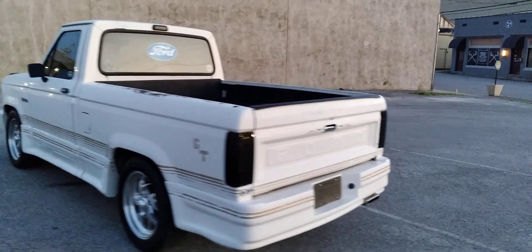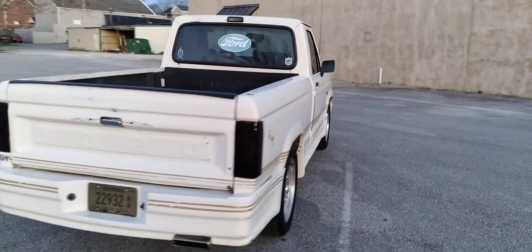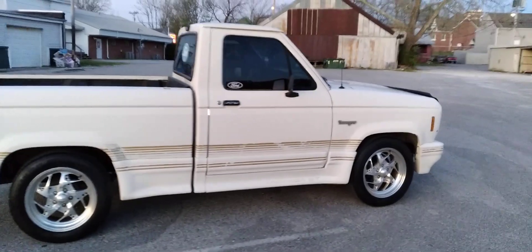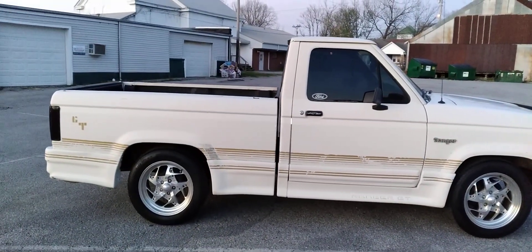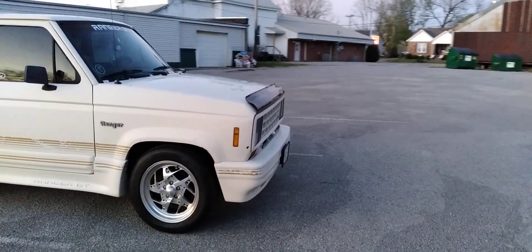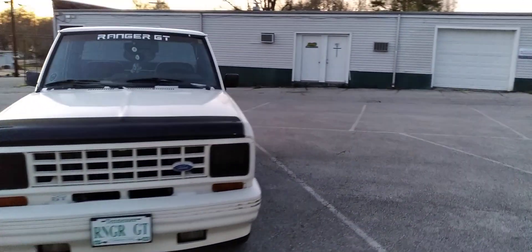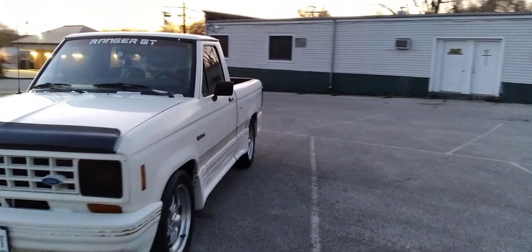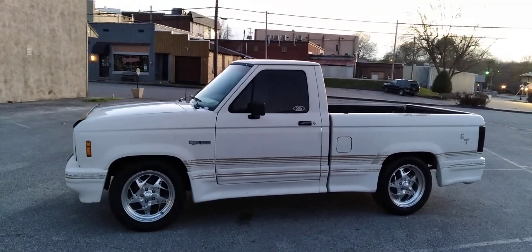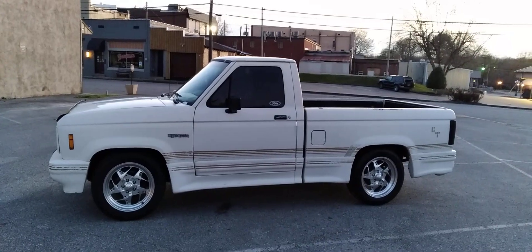This is a 1988 Ford Ranger GT. A lot of people didn't even know they made them, didn't even know they existed. In 1988, Ford produced and sold — it's an oddball number — 3,983 of these Ford Ranger GTs. So right under 4,000.